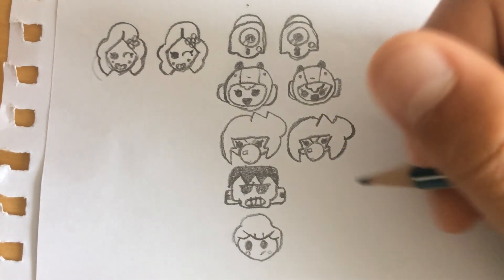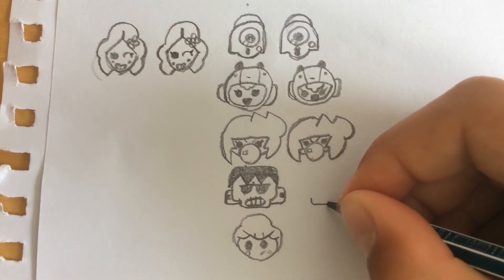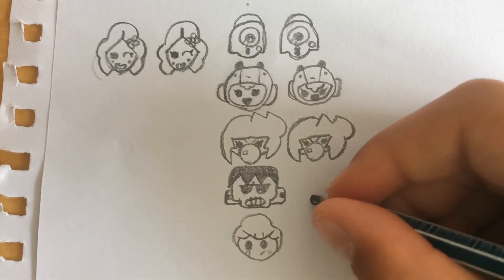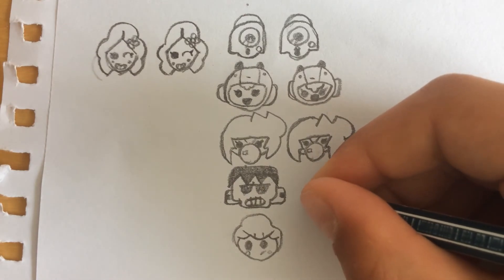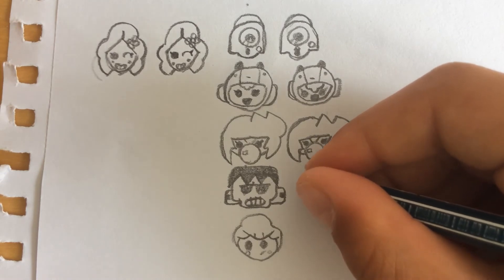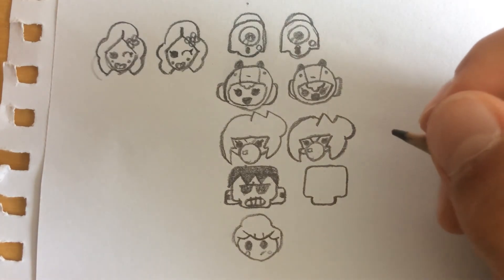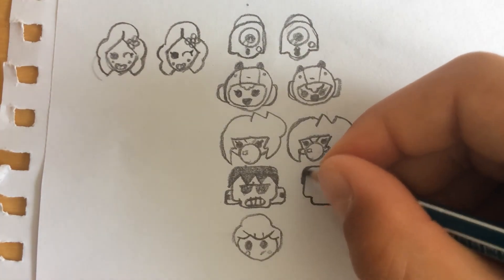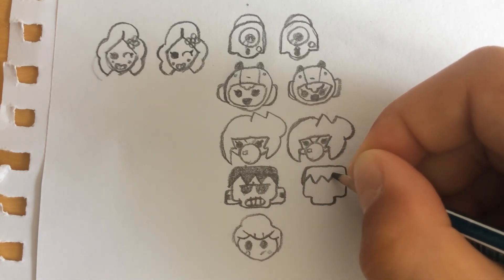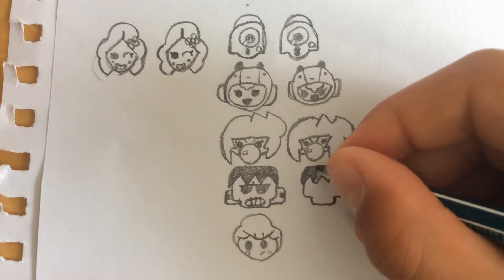Now moving on to Frank. We're just gonna draw kind of a shape — I'm not sure what it's called — we're just gonna come like this, draw a line, come all the way up till here, all the way back down like this. Now we're gonna come back down here — like this, like this, like this — and we're gonna color that into black.